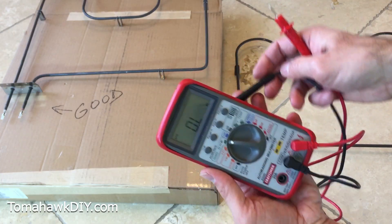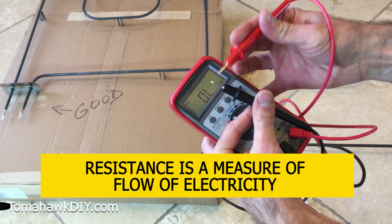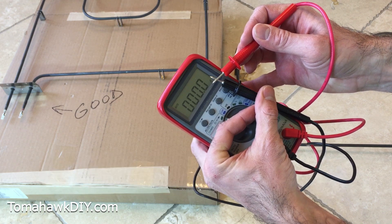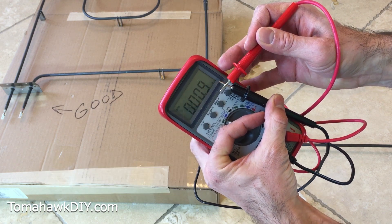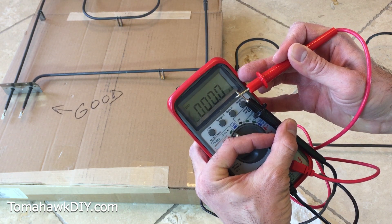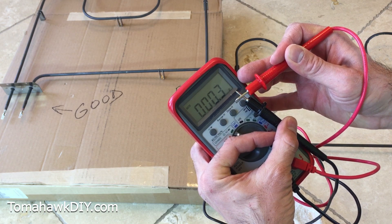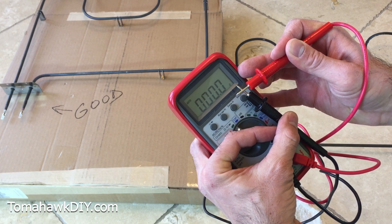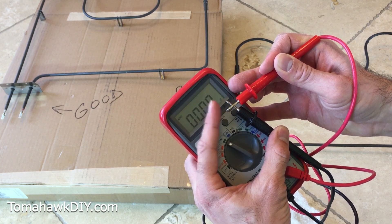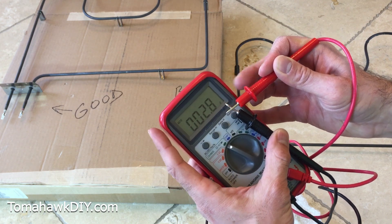Right now it's showing OL — overload — meaning there's no circuit and no electricity flowing. Resistance is a measure of how electricity is flowing. If I touch the ends of the probes together, you can see it gets to a very low number — around 0.1 to 0.3 — so that means there's negligible resistance, the electricity can easily flow and it's making a full circuit. This is low voltage, so you don't have to worry about touching the probes.